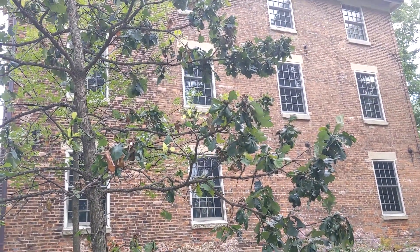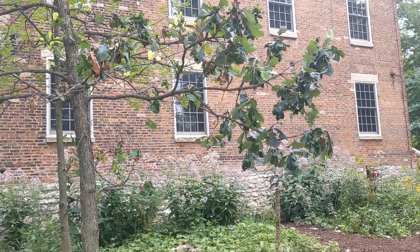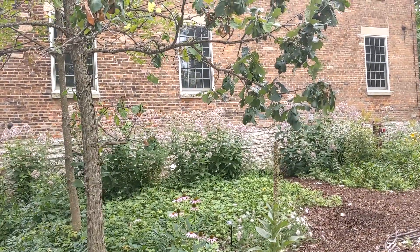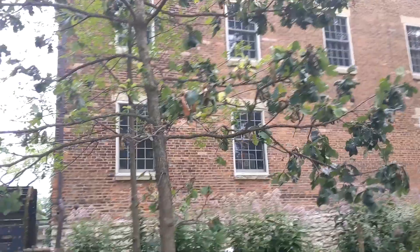Back in the 1800s, this was a grain mill for the local area. It also was a stop on the Underground Railroad. Escaped slaves were hidden in the basement of this building, and there's a little museum down there for that right now.